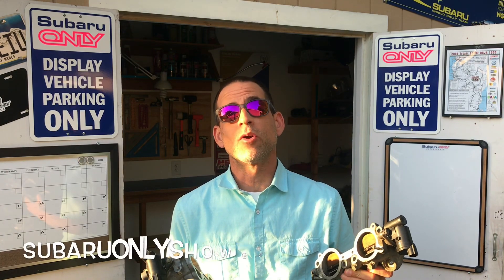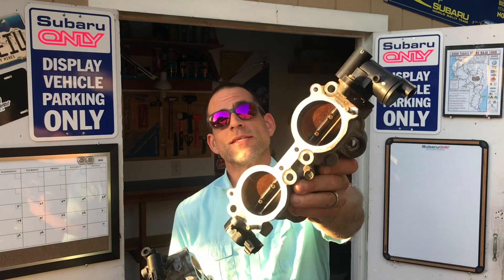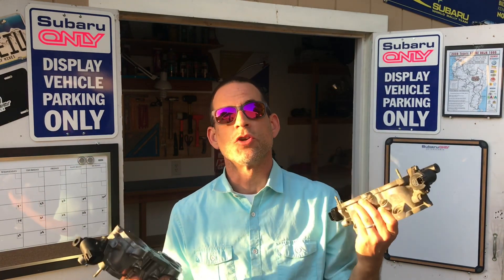What's up everybody, I'm Luke and this is a Subaru-only show. In today's episode we're going to be talking about TGVs — what are they, how do they work, should you modify them, will modifying them provide any horsepower or performance gains, and if you are going to do it, how do you do it. I'm going to walk you guys through modifying these TGVs and talk about the benefits.